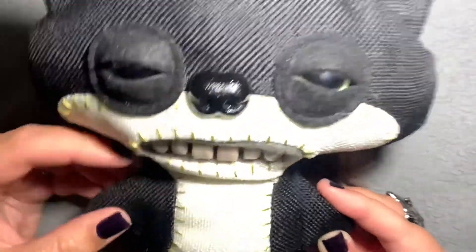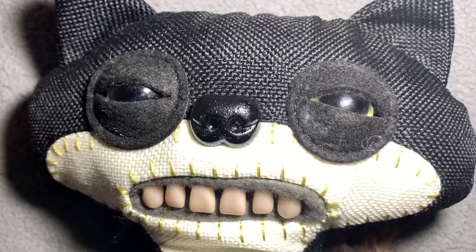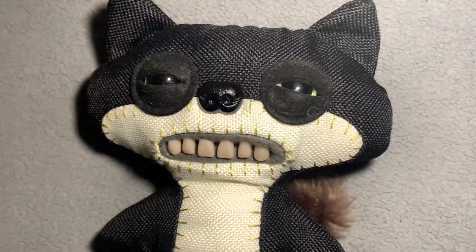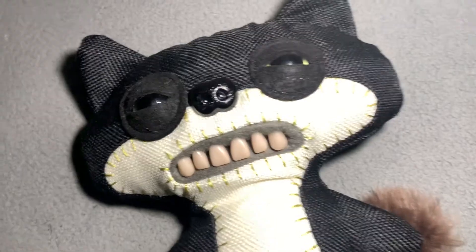I'm gonna try and turn the light out now. If we give him a bit of a blast — I think it needs a little bit more light. So there he is. We can see a bit of a glow, a little bit of his eye. So that was this guy!